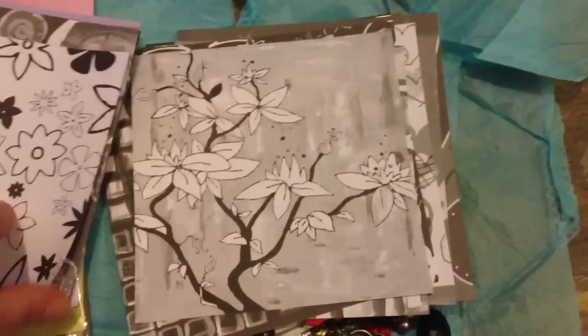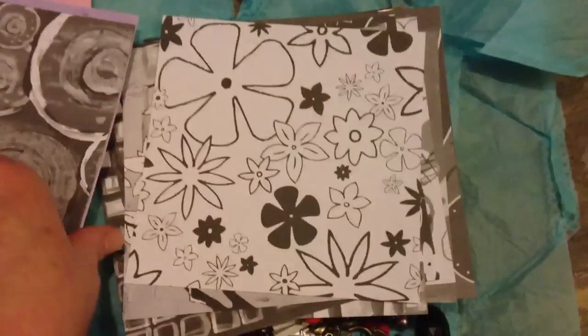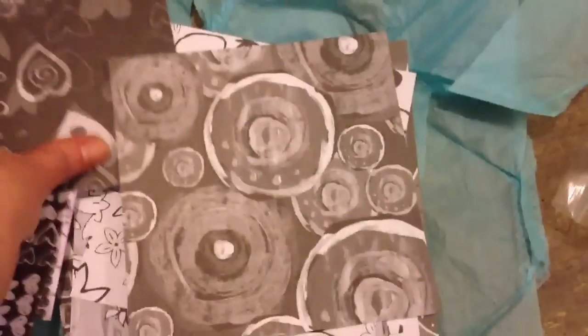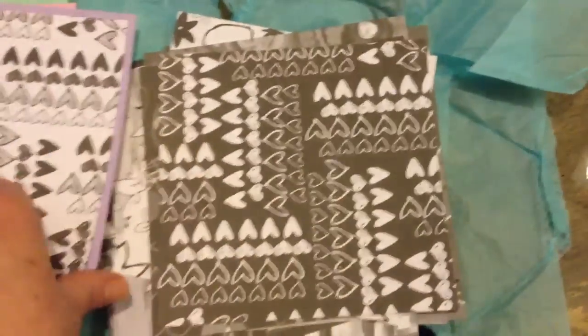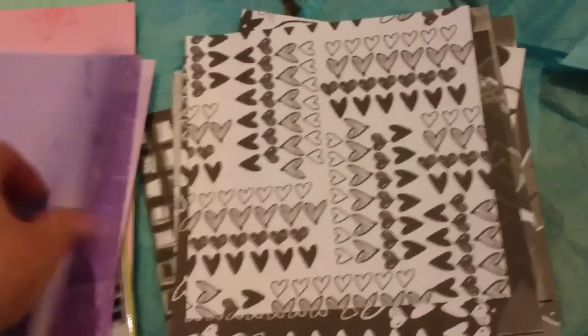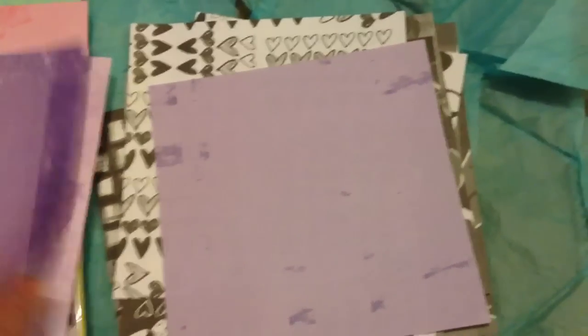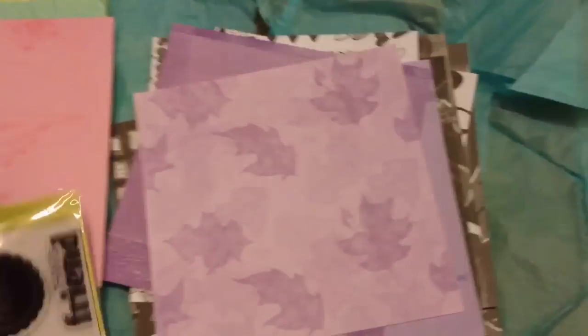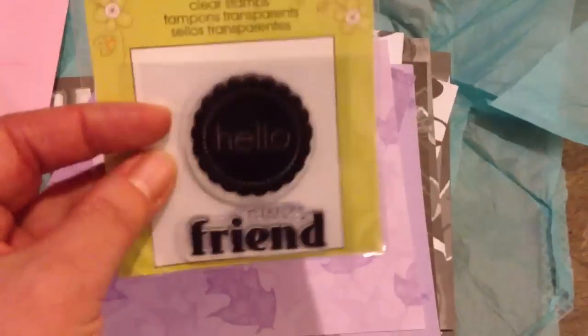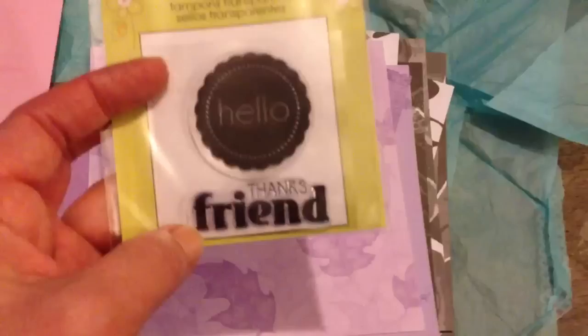She's been very generous. These are great because I like making little 6x4 mini albums, so these are going to be very handy. But great for Valentine's as well because there's lots of hearts on them. Some more paper - lovely lilac colour. Oh, and a stamp. That's really sweet. It says 'hello, thanks, friend.' Super.